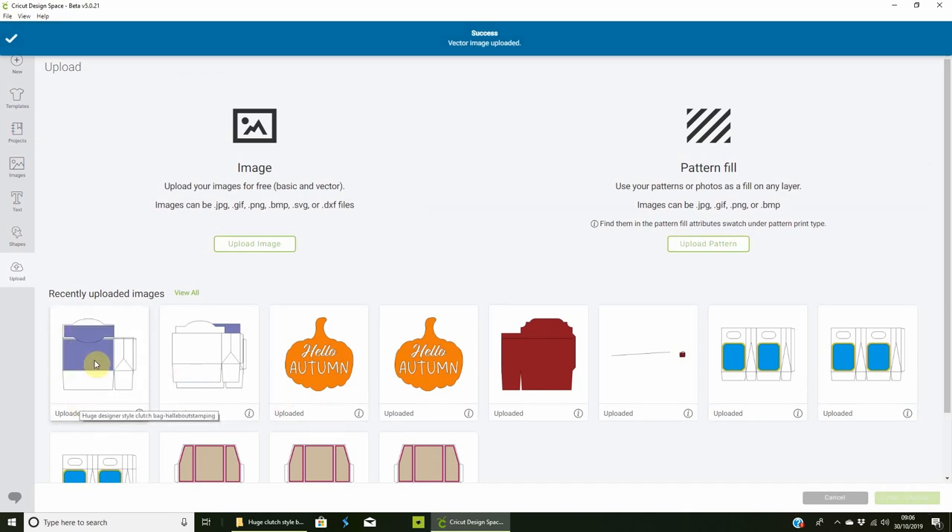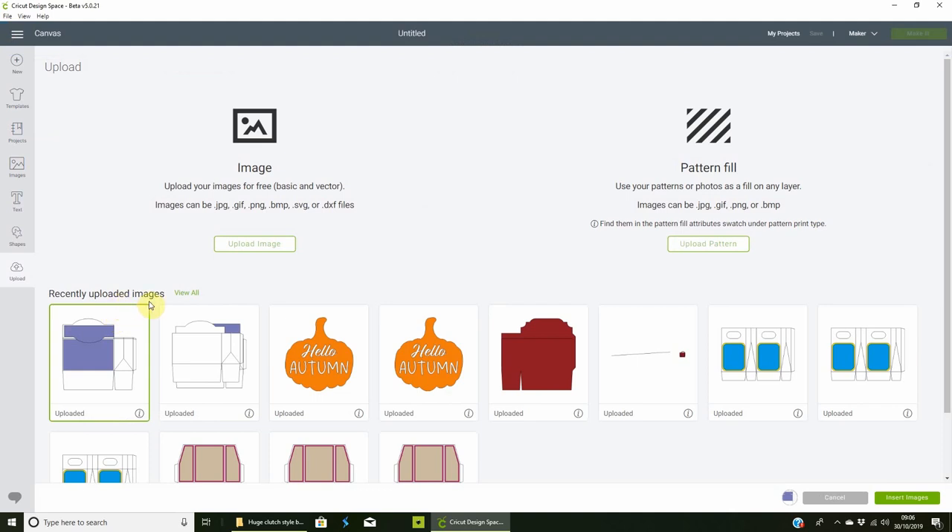Click the image so it gets the little green box around it — that means it's selected. You'll also find it down in the panel below. If you've selected the wrong one, just click the X and it'll go. You can add multiple images if you want. Then go to Insert Image.